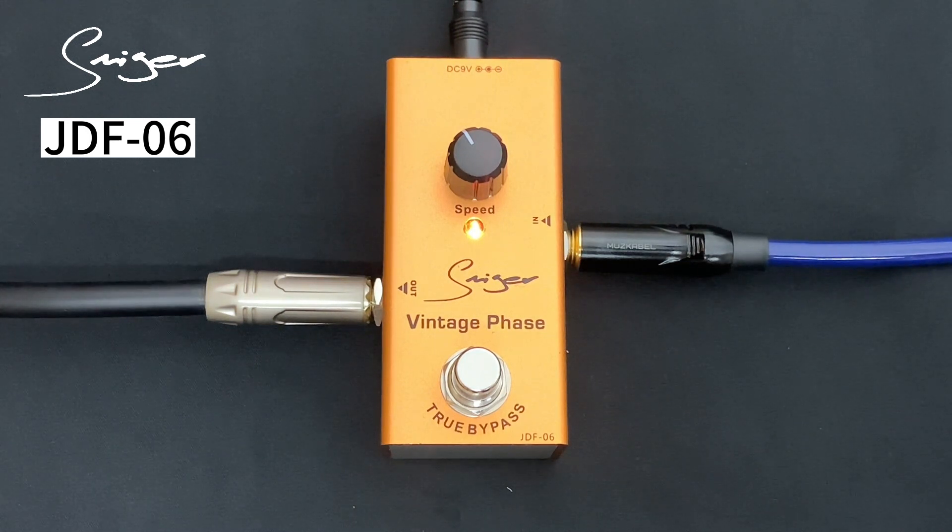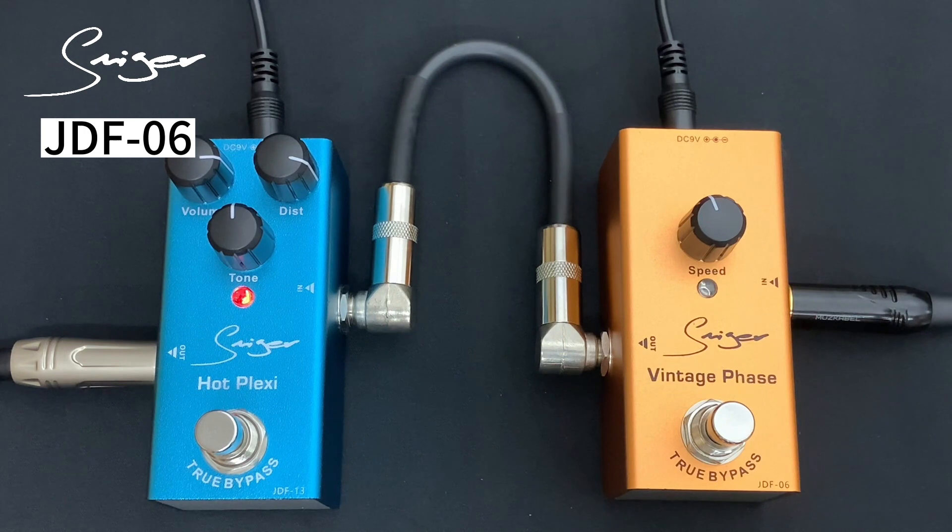Hot Plexi. Here we go. We'll be right back.